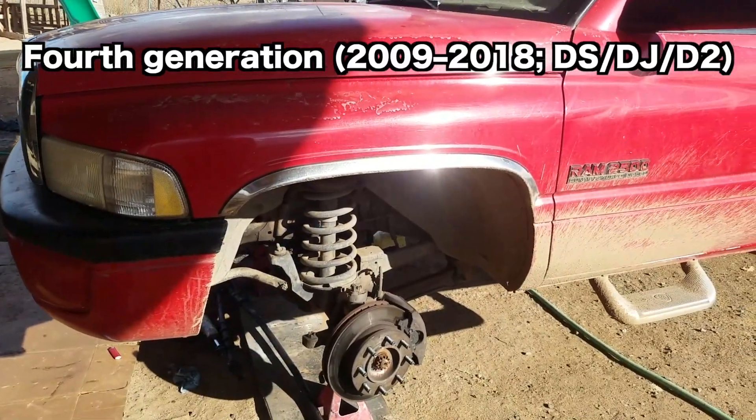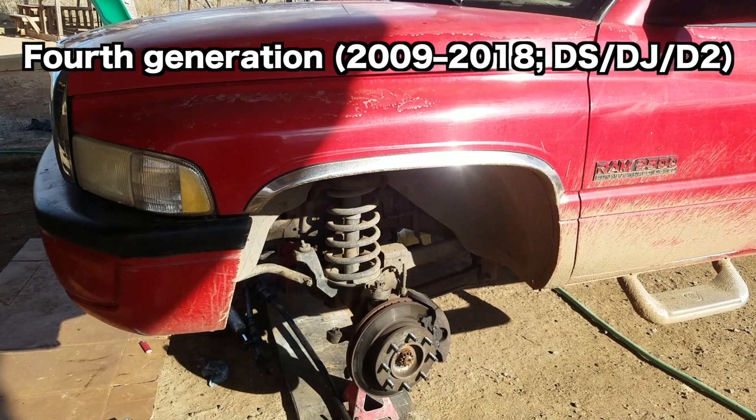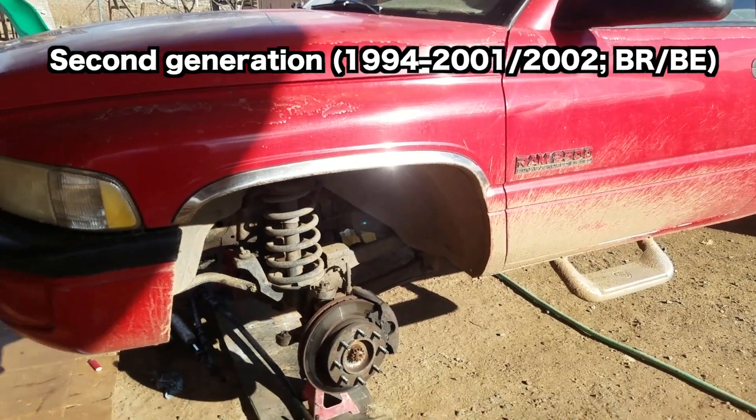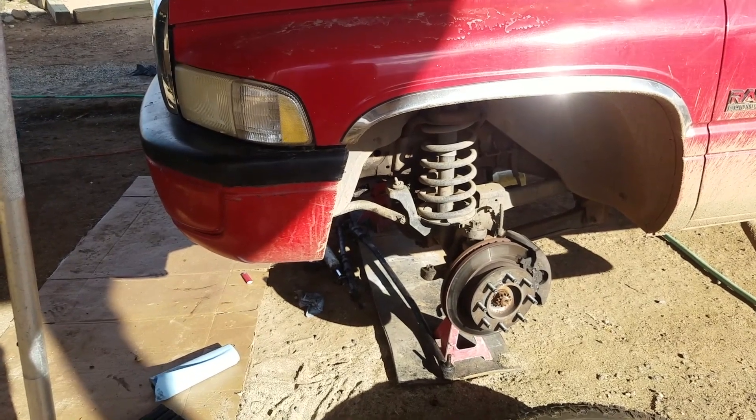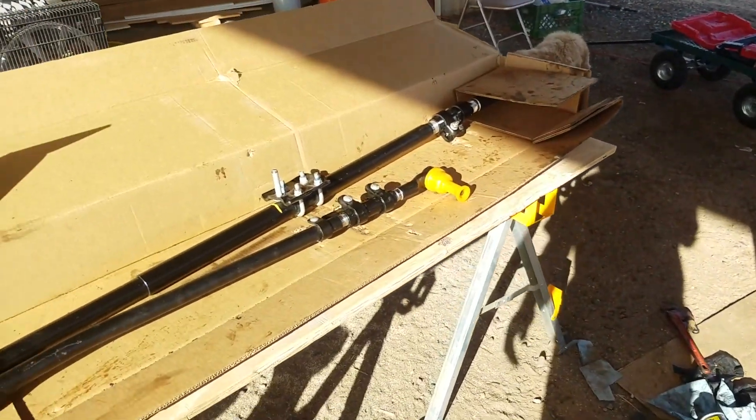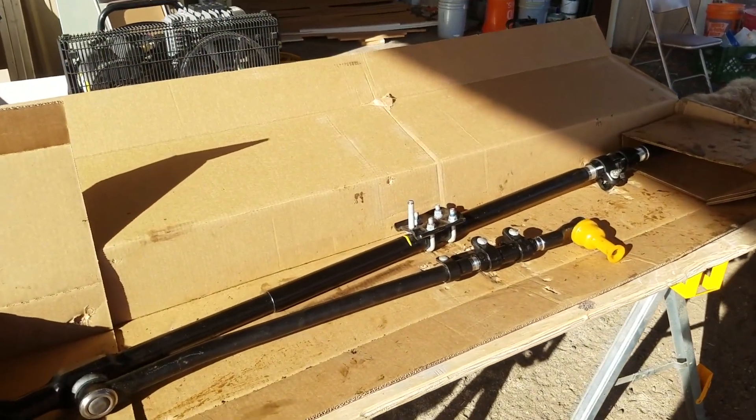For those of you wondering if you can put the 4th gen T-style steering setup on a 2nd gen — this is the '97 front end, which has got the Y-style steering — the answer is not very easily at all.